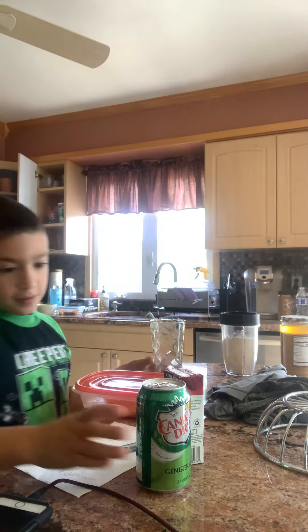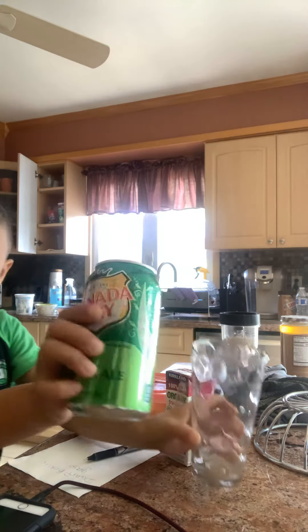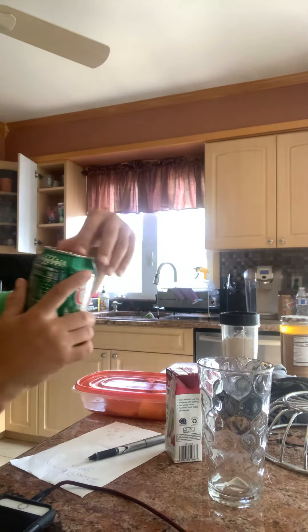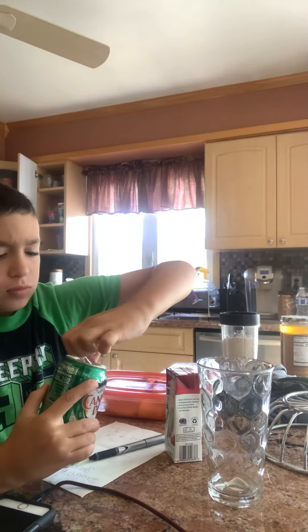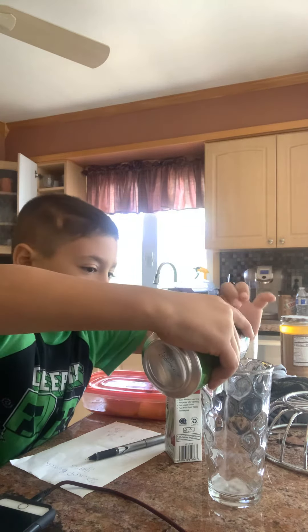Hi everybody, and today we'll be making a smoothie. First thing I'm going to do is I'm going to pour ginger ale — a little bit of that.